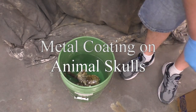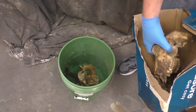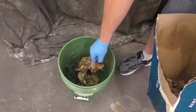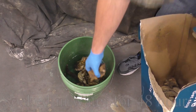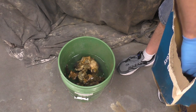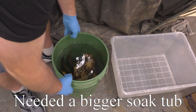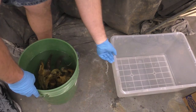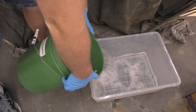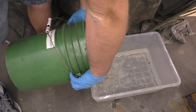Metal coating on animal skulls. In this video we're going to take these goat skulls and put some metal coating on them. We started by burying these skulls in dirt for about six months, then we dug them up and soaked them in water for 48 hours. One tub wasn't big enough because the rack on one of the goats was too large, so we moved it to a bigger tote. We soaked them in regular tap water for 48 hours. There are a lot of ways to get what we'd call excess material off of the skulls.